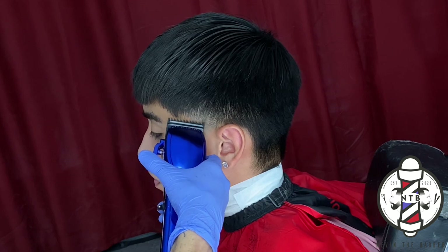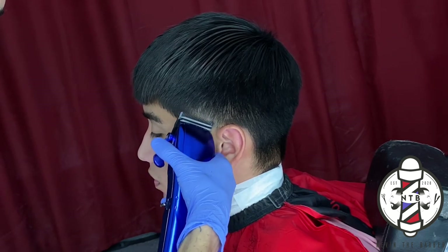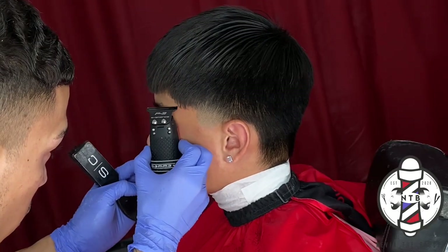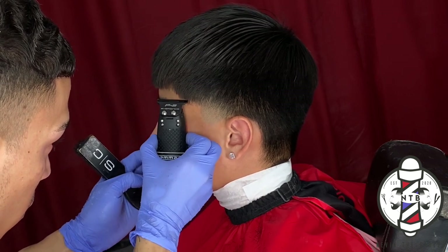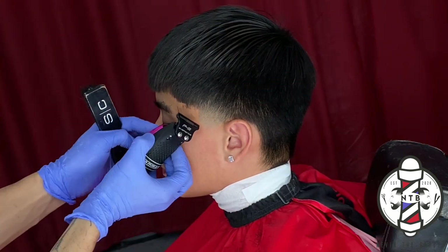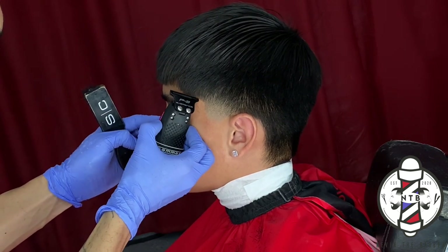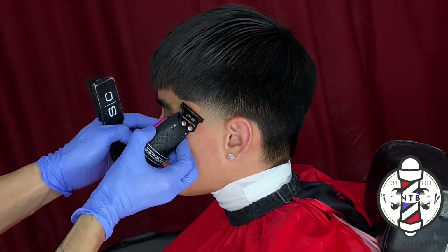For the last step in my fading technique, I will do no guard lever closed just to knock out that bottom skin line. You can see I was effortlessly able to get that left side of the blowout taper done with just those few simple steps. When it comes to cutting hair, you really don't have to over-complicate it — just break it down and get straight into your steps so you can execute the blend as simply as possible.